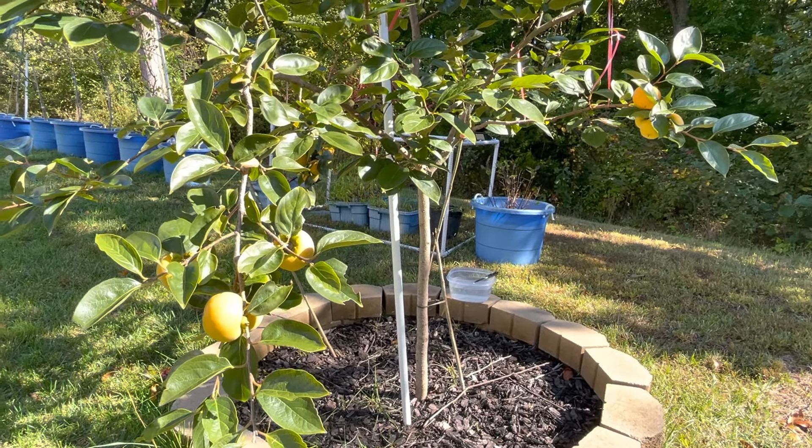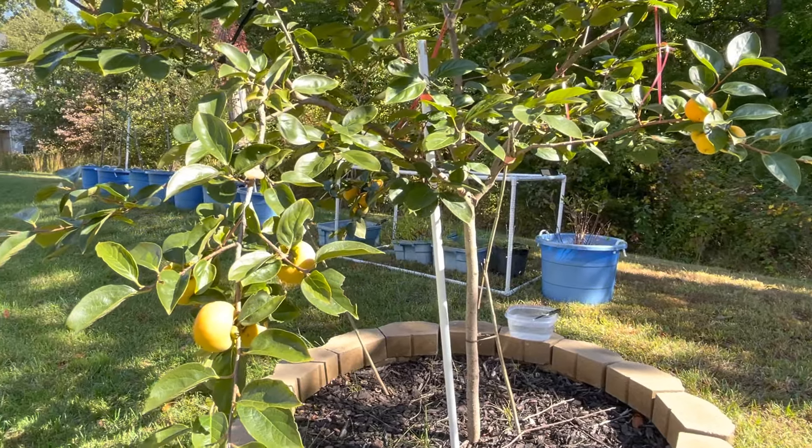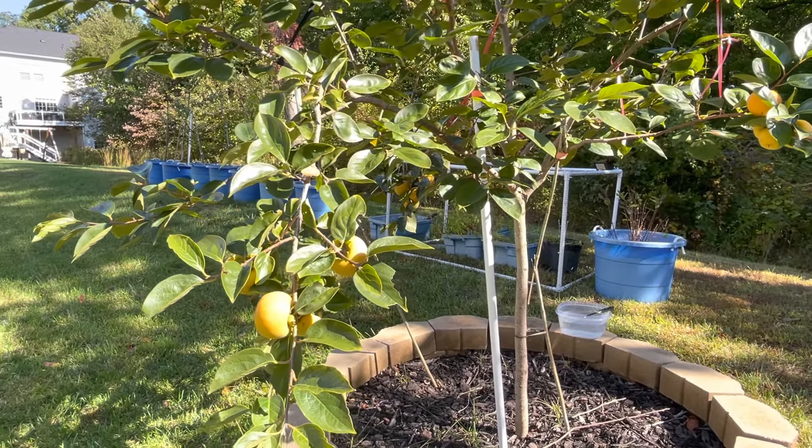Good morning everyone! It's a beautiful morning in Northern Virginia on this Friday, October 7th, 2022.